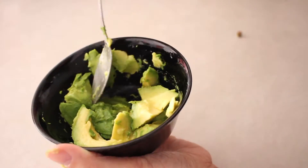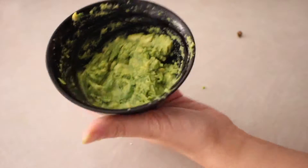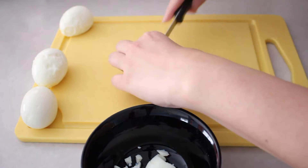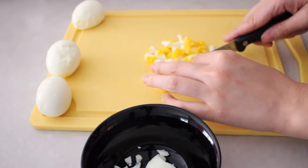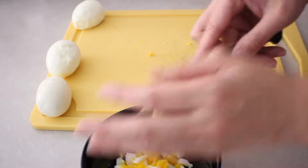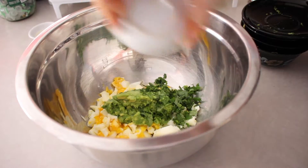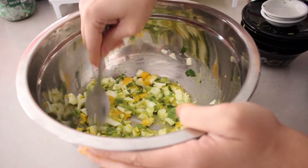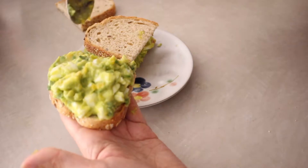Mash the avocados in a bowl with the back of your spoon until mostly smooth. After boiling your eggs, you'll want to cut them into small pieces. Mix the eggs with the avocado, herbs, lemon juice, salt, and olive oil. Serve immediately at room temperature, or you can chill and serve cold.